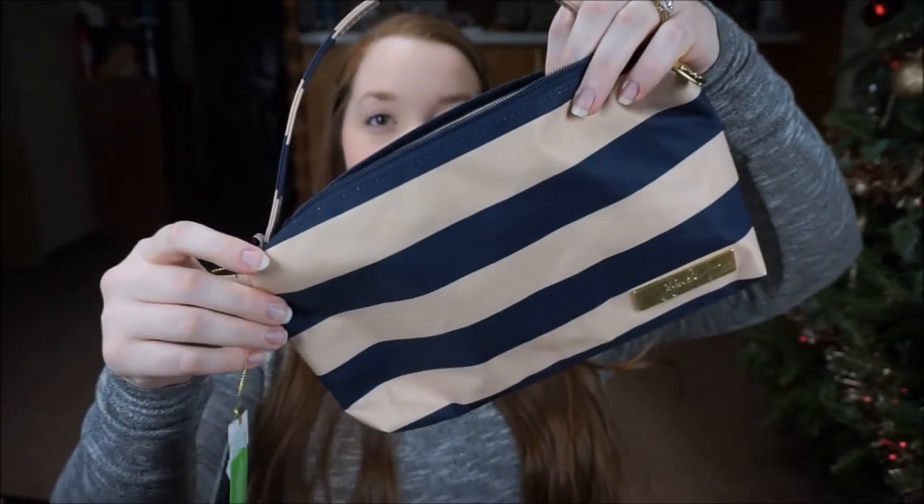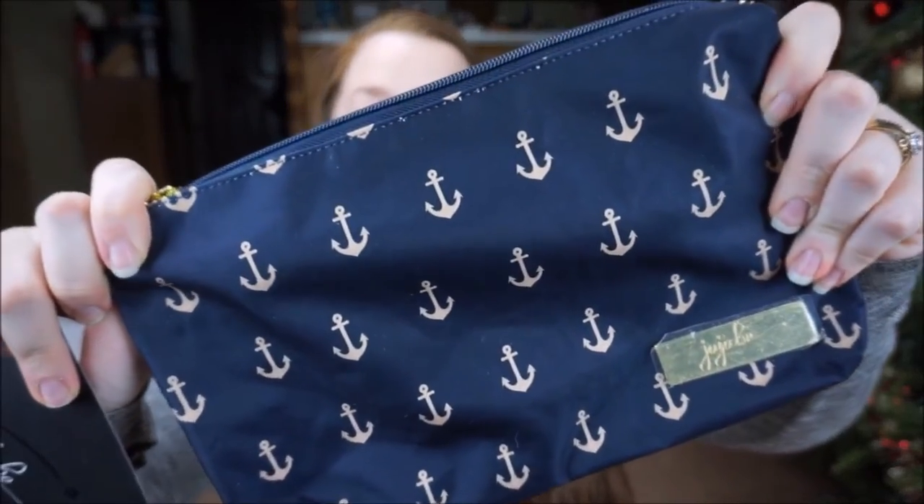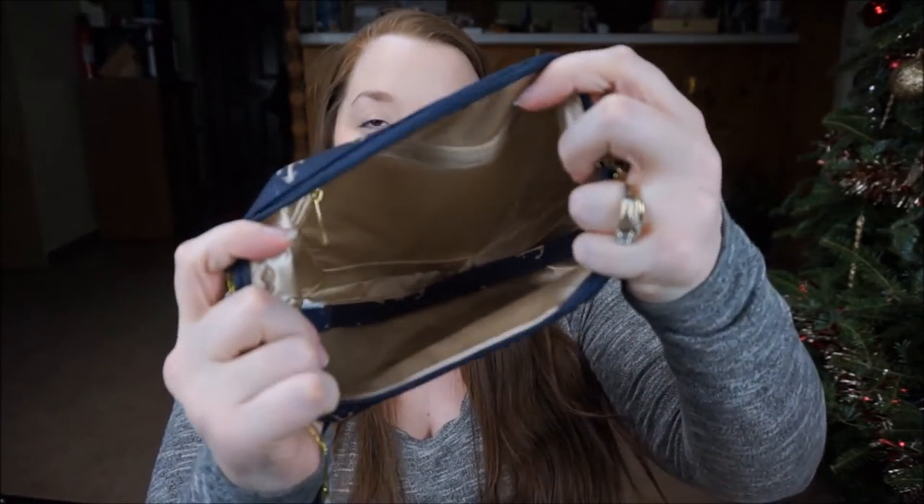It was hard not to get the diaper bag in the Commodore print, but I wanted something a little more permanent. The Be Quick does come with a strap on the inside — and it is so pretty. Then the next one I got was in the Admiral print, which I really liked but felt I couldn't get a lot of. It's navy blue with some gold anchors. I felt like since I'm not a mom of boys it didn't quite fit me, but I absolutely love it. That's the same lining inside.